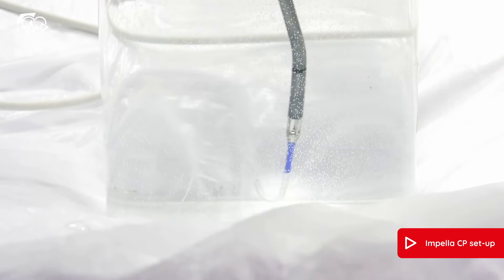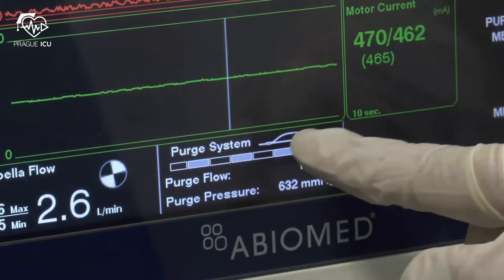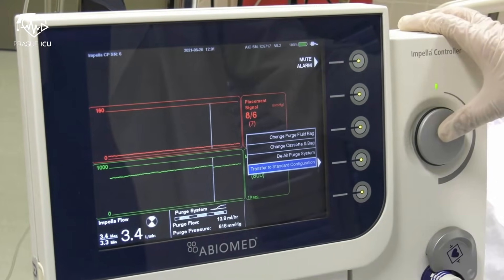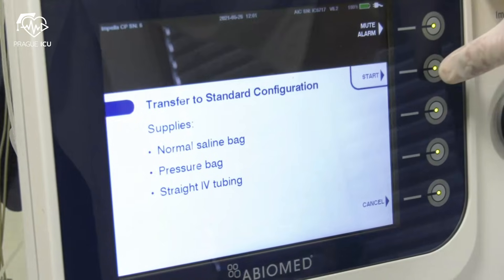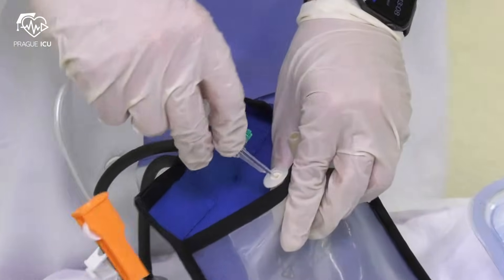If the patient is going to leave the cath lab, set Impella to standard configuration. This icon means that Impella is not in standard configuration yet. Push the purge menu soft button, then choose and confirm transfer to standard configuration by pressing the rotation knob. Follow the instructions and prepare the saline bag, pressure bag, and IV tubing.